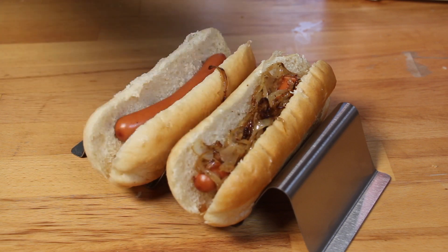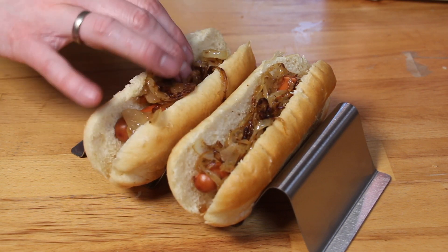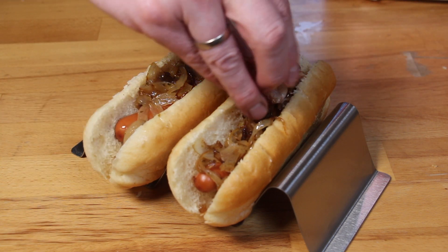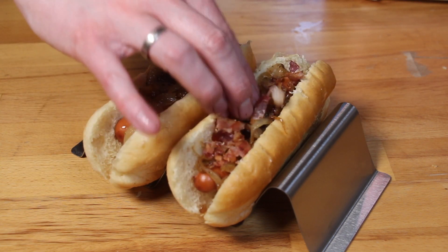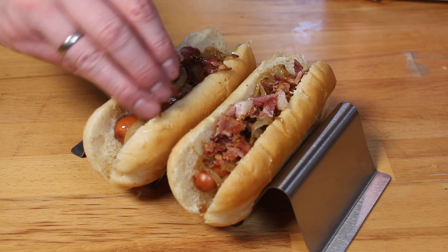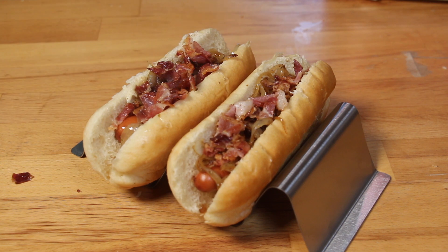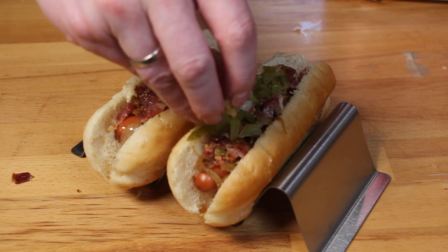I decided to caramelize some onions and some crispy bacon in the meantime, which is part of the topping for the second version of hot dog. It looks amazing, and I love the combination of caramelized onions and bacon — good caramelized onions will work everywhere.